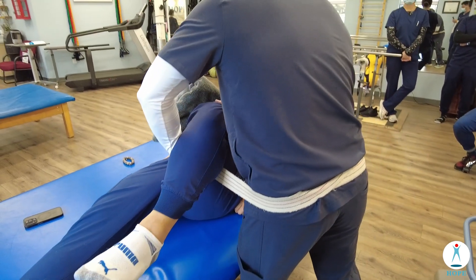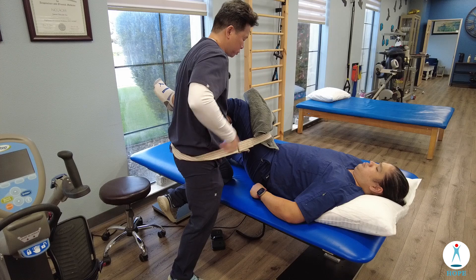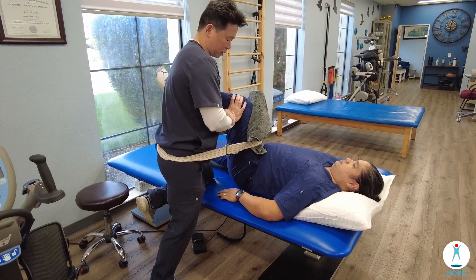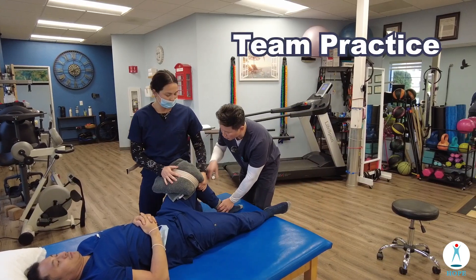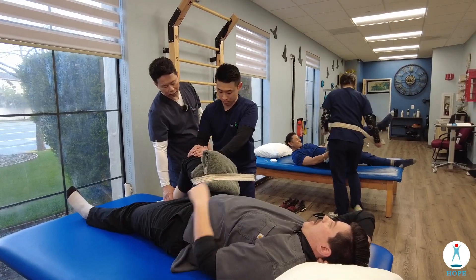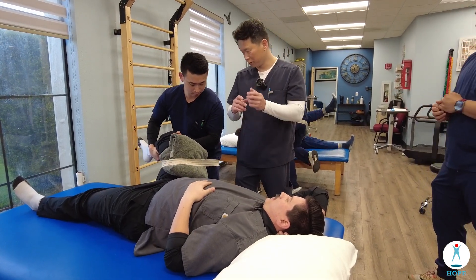I can also lift the leg up a little and pull this way — that gives a bit more traction and I can control the angle better. Or I can combine both techniques: push in here, lean backwards, and if you want more, lift the leg and lean back. It's kind of like you want to break the chicken wing.